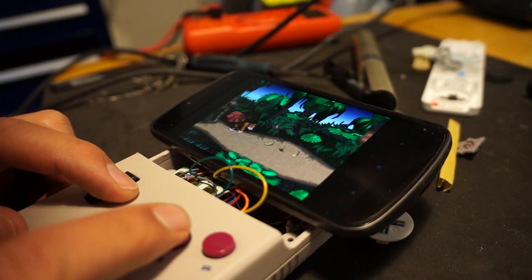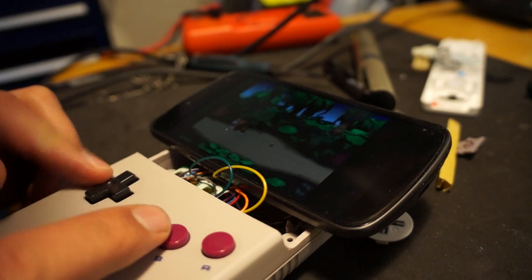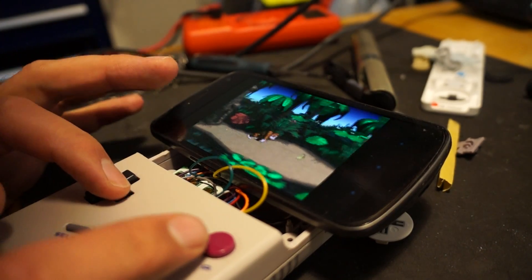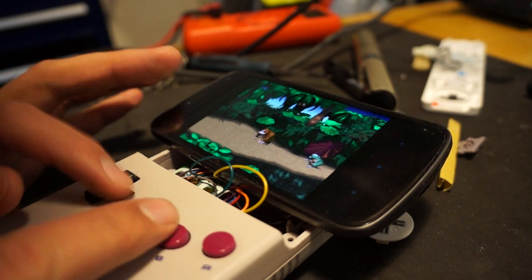B should be jump — it's moving this way, there we go. I've got this problem where the phone wants to go to sleep even though I'm in an emulator. I need to be able to turn that off for this to work properly.